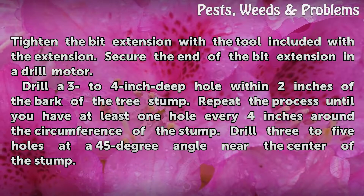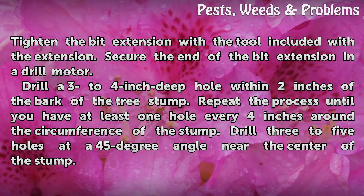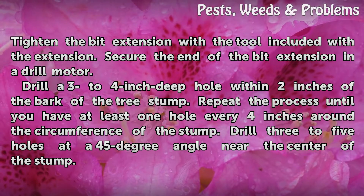Drill a 3 to 4-inch deep hole within 2 inches of the bark of the tree stump. Repeat the process until you have at least one hole every 4 inches around the circumference of the stump.